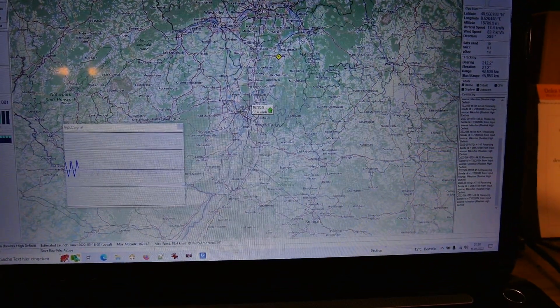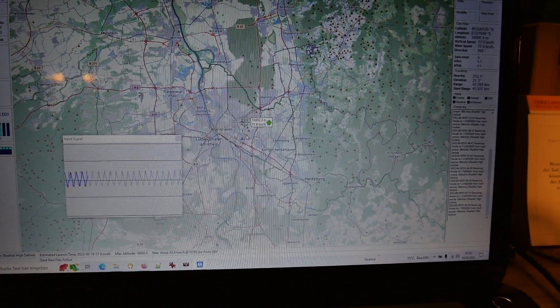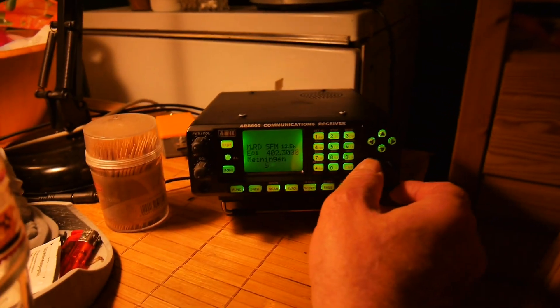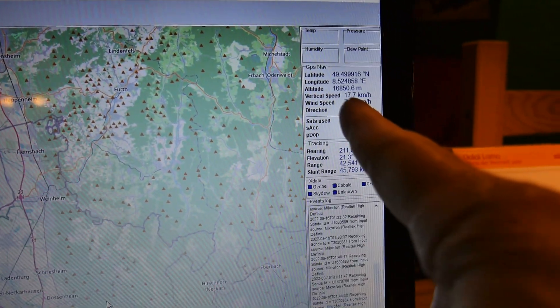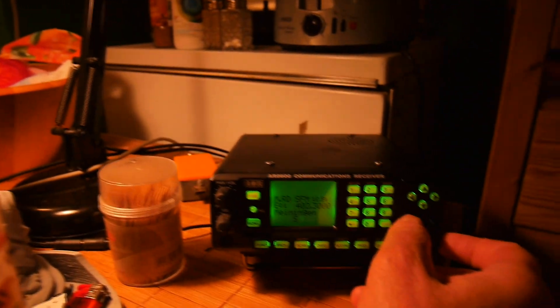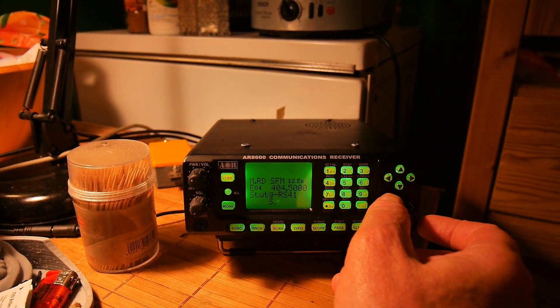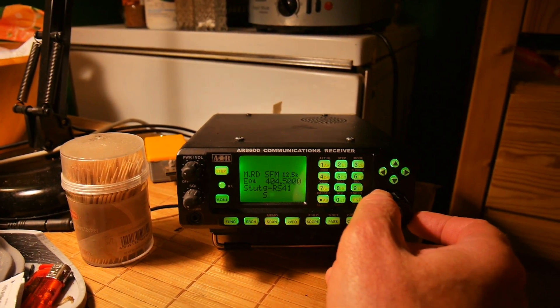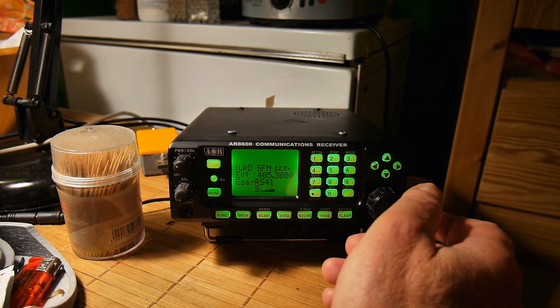Irgendwo bei Mannheim fliegt die rum. Es liegt auch an der Höhe – jetzt haben wir 16.800 Meter, dann wird es langsam besser. Das hängt auch mit dem Wetter zusammen. Das ist die Stuttgarter, die kommt eigentlich genauso gut wie die aus Essen.